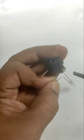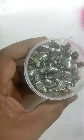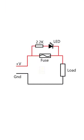The resistor is connected in series with the LED and the whole assembly is connected across the fuse holder. The circuit is very simple — every person with minimum knowledge in electronics will understand it. I have inserted a 1A fuse inside this fuse holder. I am also giving the schematic here so that you can understand how to make this.